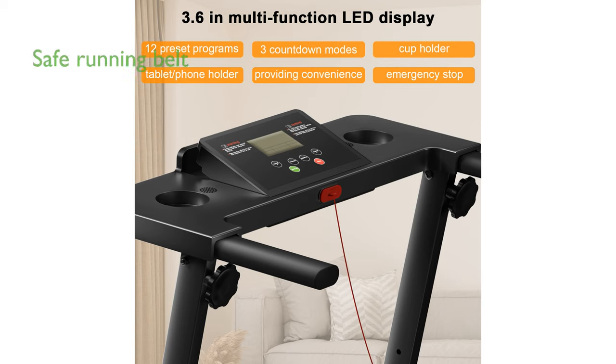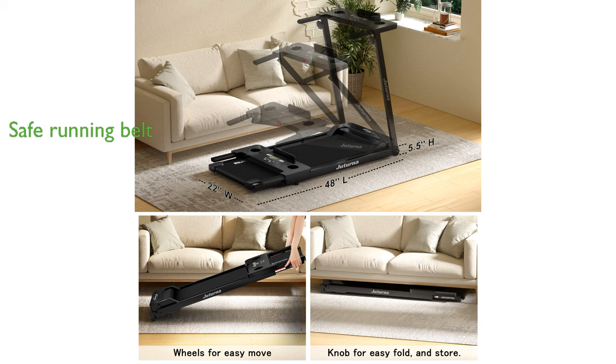The treadmill's non-slip, shock-absorbing running belt provides a safe and comfortable exercise experience, protecting your knees and joints.